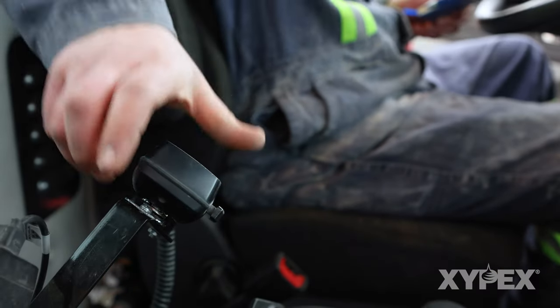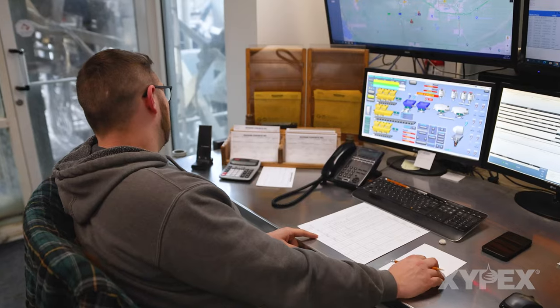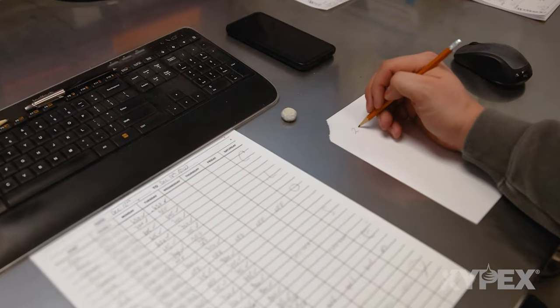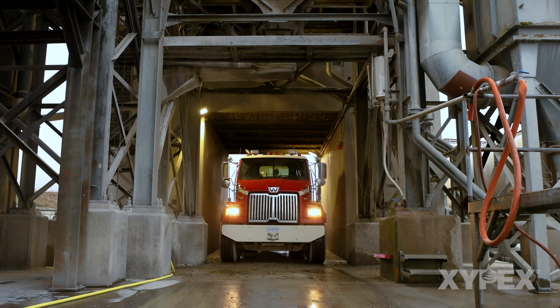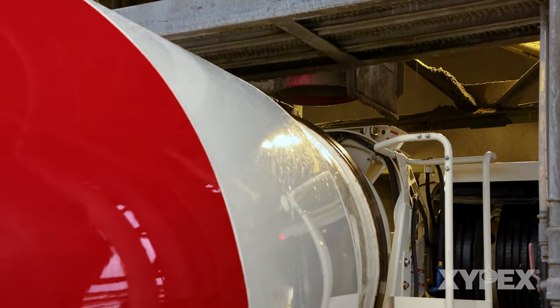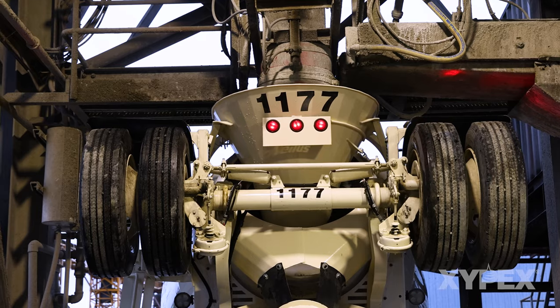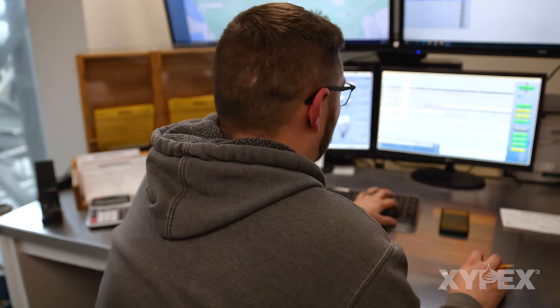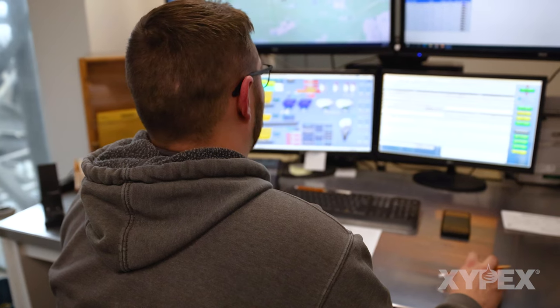The driver must inform the plant operator of how much water, if any, was added to the back of the drum for mixing of the Zypex Admixture powder. Bring the drum to mixing speed and load the remainder of the concrete materials into the mixer drum as per normal procedures, ensuring the concrete load is homogeneous. Hold back from the load any water that was previously added to the drum for dispersion of the Admixture powder.